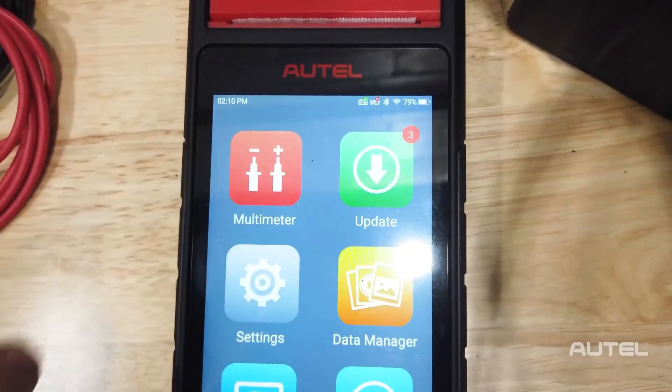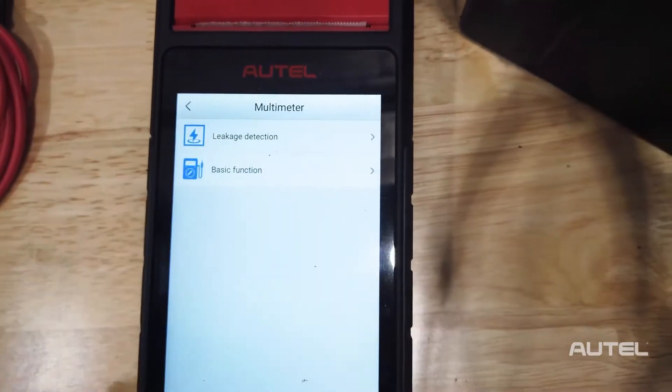The next step would be to apply a load and use a multimeter for a rundown test. By using the optional accessory kit, the BT608 becomes your multimeter.